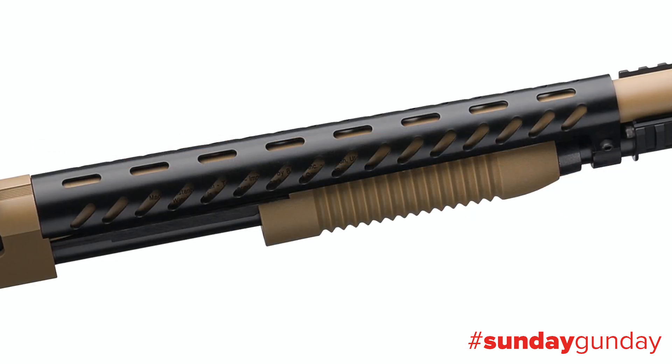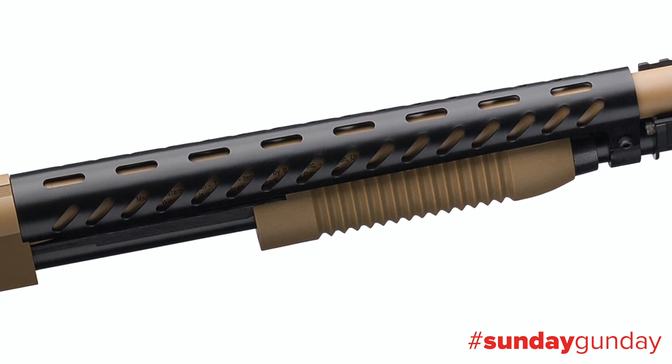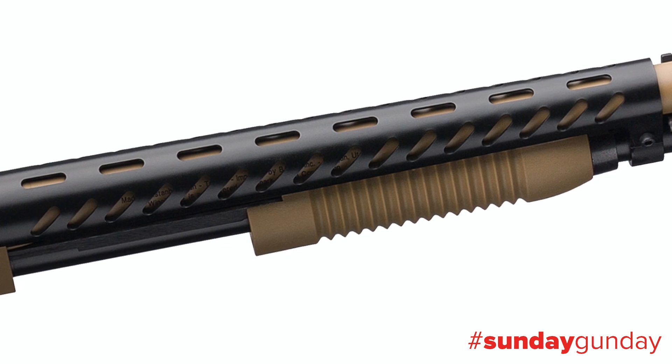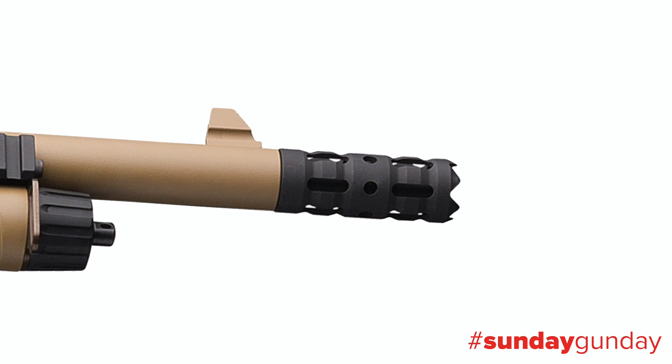The 18 inch steel barrel includes a hard chrome chamber and bore. A heat shield covers the barrel from the chamber to the end of the forearm to cut down on heat mirage during rapid fire. The Extreme Defender package includes an extended door breacher choke tube, choked to cylinder, and of course it's removable.